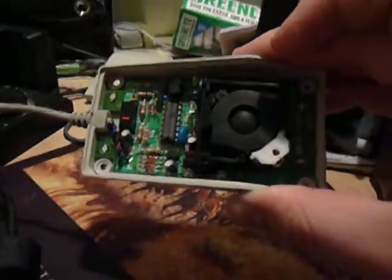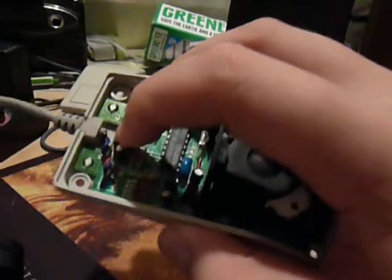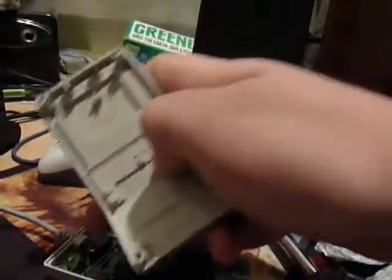And here's the inside — as you can see there's some electrical components in there. There's a little IC in there, there's a little clicking on-off switch, and that directly goes between the button on top. See the little thing right there and it clicks this.